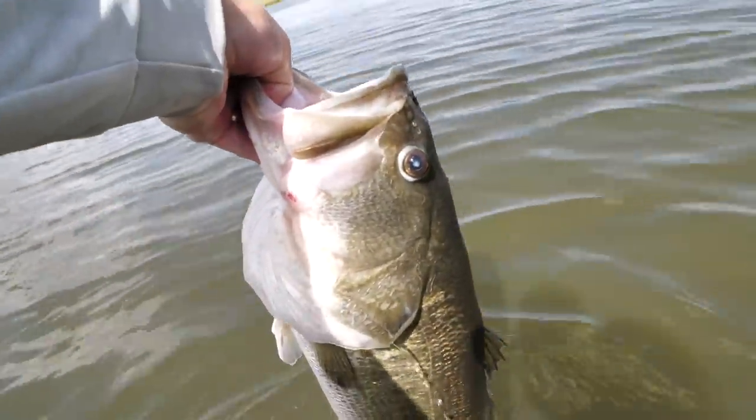Alright guys, we're getting bites - Texas rig is doing well. I'm gonna say this one's about eight pounds. Let it swim off, do its thing. That was one of those moments where you're not sure what your bait's doing. The fish grabbed and started swimming out to deeper water and I was like, I know my bait should be on the bottom, so I just lifted it up and checked - the fish was there. Set the hook - it was a mondo.